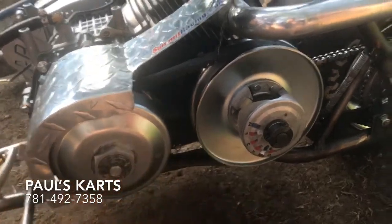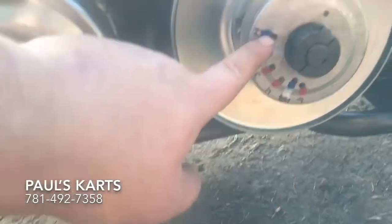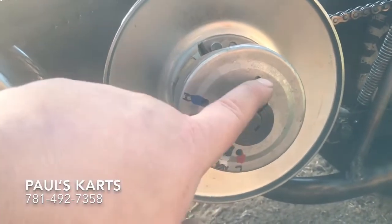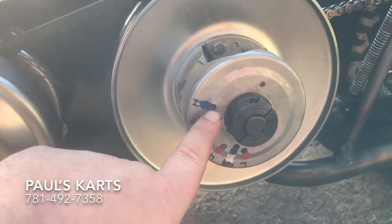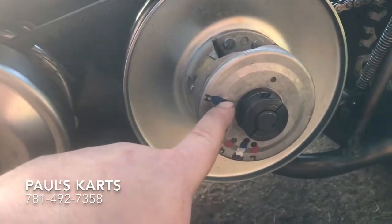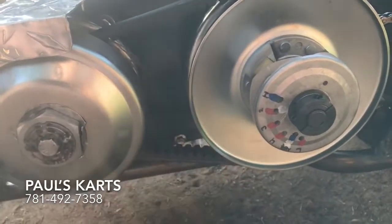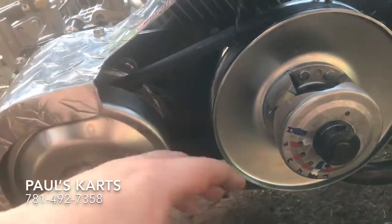In the other videos I mentioned that I drilled additional holes. I believe this right here is the stock hole — there are three that come stock. On the cheap eBay ones, only one is drilled. On the Comet ones, there's only this one hole and no others — that's how you can tell the Comet ones.